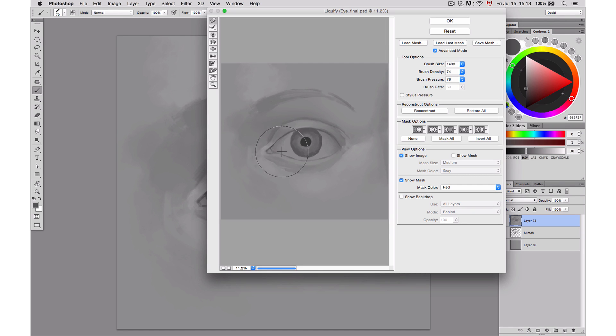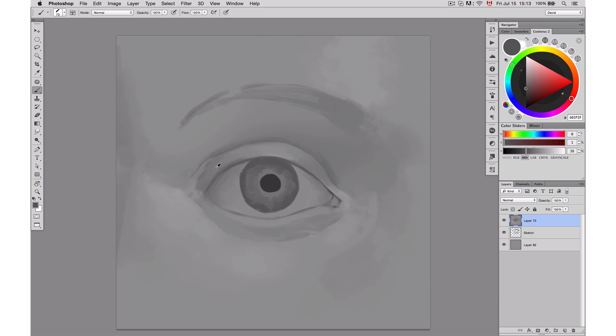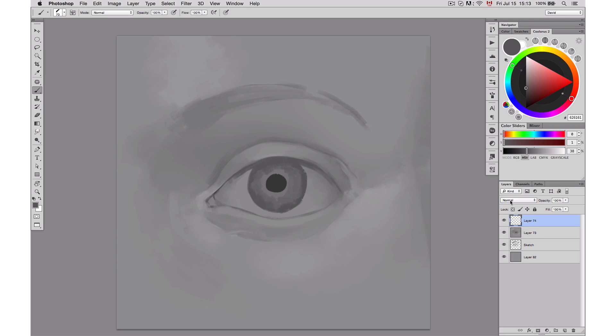Now I'm using the Liquify tool to just reposition my eye a little bit. I'm planning on releasing videos to show you how to use that tool properly, but if you want to use it, you simply go to the Filter menu and then use Liquify.